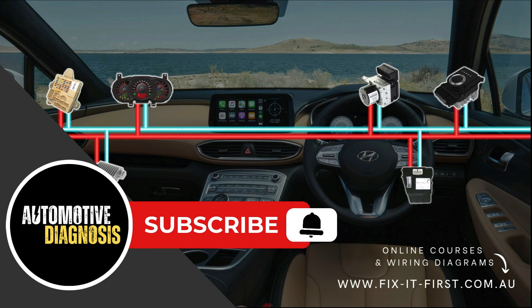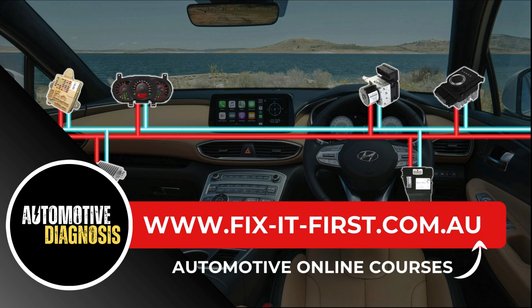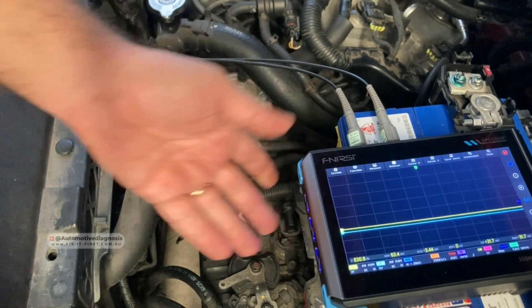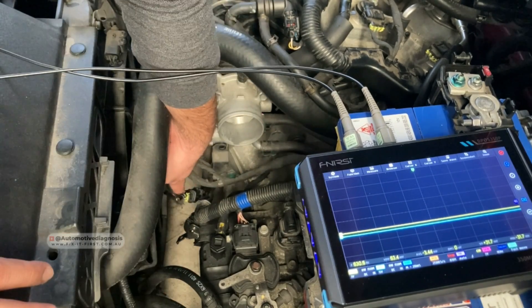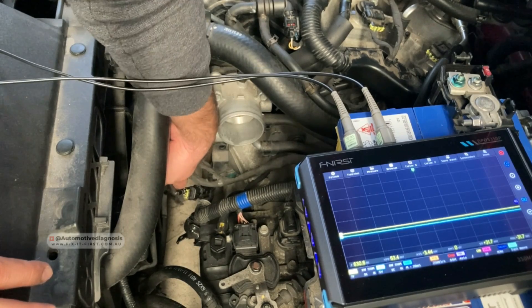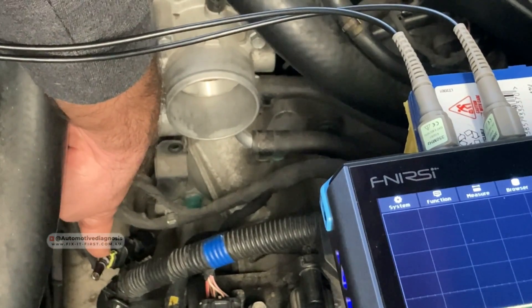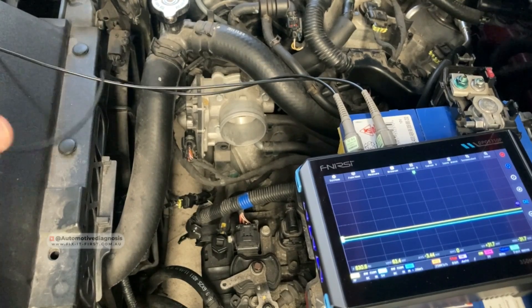Before starting the video, if you haven't subscribed to the channel yet, please don't forget to subscribe. We also have many online courses — you can find the link in the video description. First of all, I need to locate the sensors and set up the oscilloscope before starting the car. On this car, the crankshaft position sensor is located at the back, but this connector down here is for the crank sensor, so we can easily reach it from here. I've already inserted the back probe on the crankshaft position sensor.